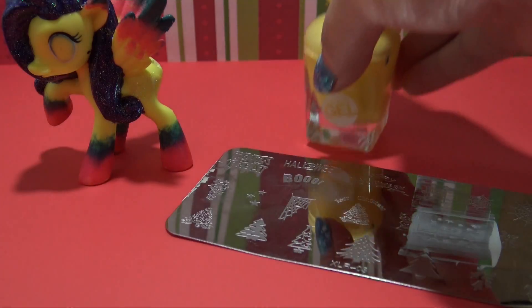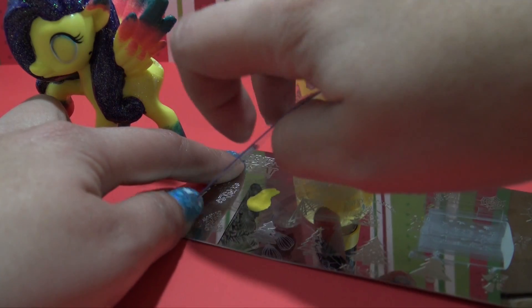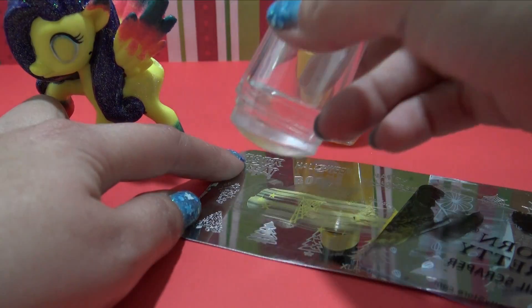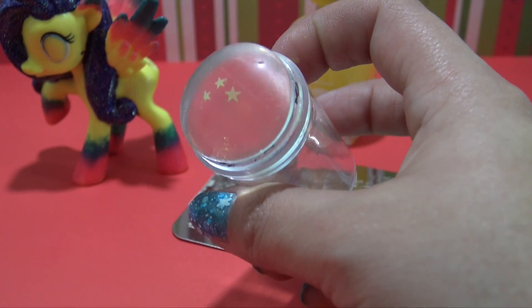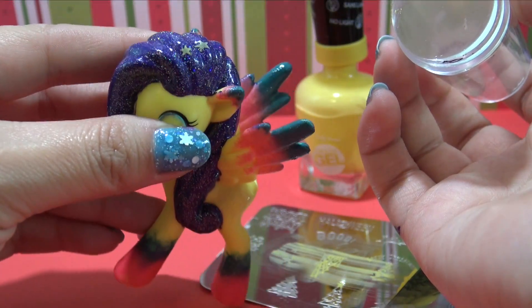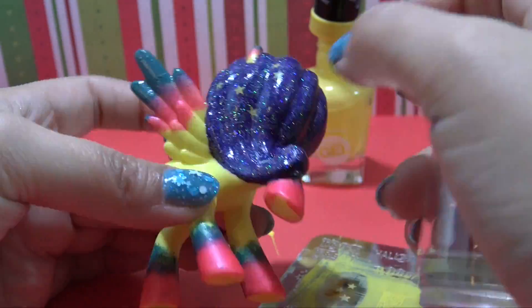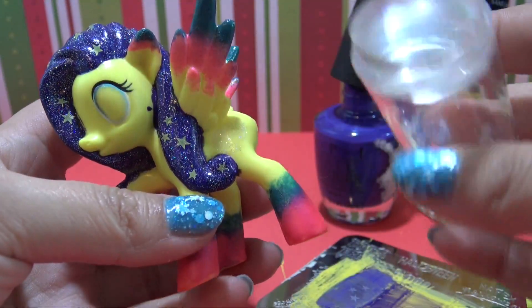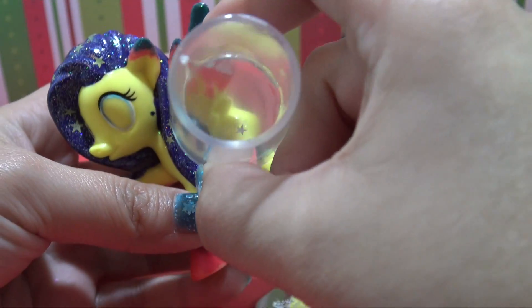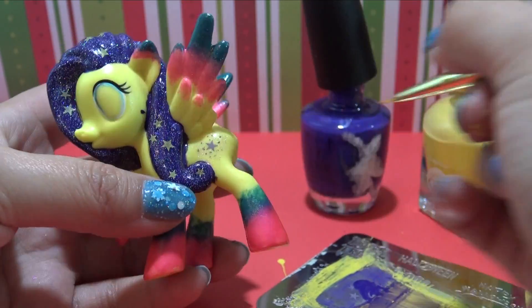For the star detailing, we're going to be using a nail stamping plate. What you do is put the nail polish right on top of the design you'd like to use, then use a little scraper to scrape off all of the extra nail polish, and then pick up your design using this little squishy tool. You can see the stars are right there on top, and then you press the squishy part directly onto the pony's hair and the nail polish stars will stick just like that. I'm going to repeat this process over and over until Stargazer's mane is full of gorgeous yellow stars. For the cutie mark, I'm going to use the same stamping plate but switch to purple nail polish, and get that star right on the flank. Then I'm just going to add a couple of purple dots around there to match the drawing.